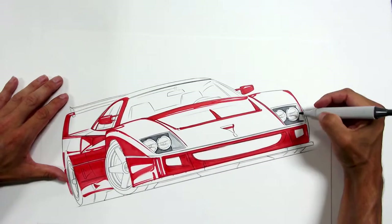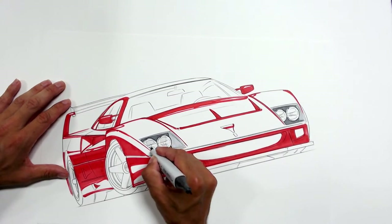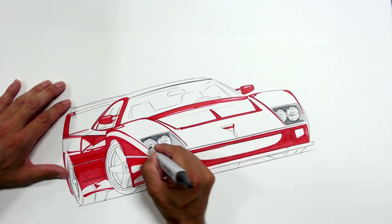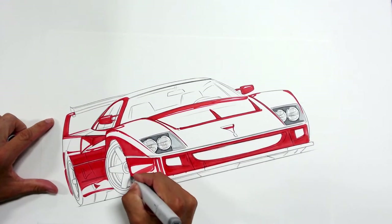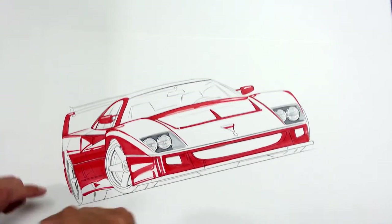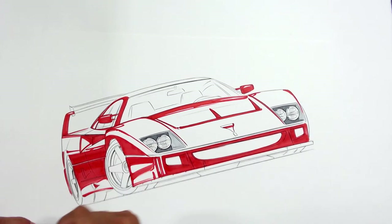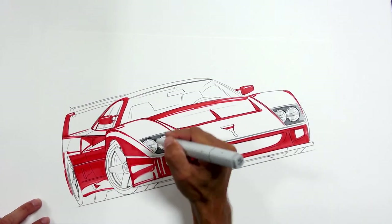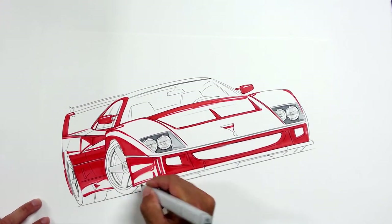I'm blocking in some of these gray tone areas because they're going to have airbrush transitions as well. Just like the red, I kind of want to get the base tones down first and then airbrush over that — the more I can get hammered out this way, the better off I'll be in those later stages. I think the wheels I'm going to almost entirely airbrush. I don't do a whole lot of traditional illustration stuff anymore so everything's kind of out of sorts, but it'll be all right.